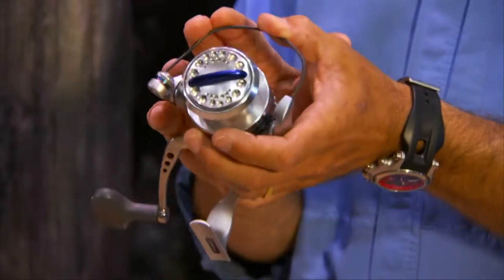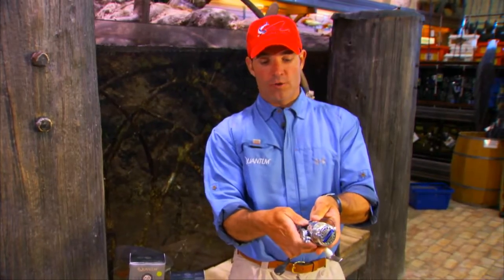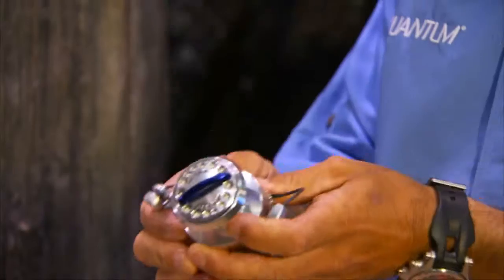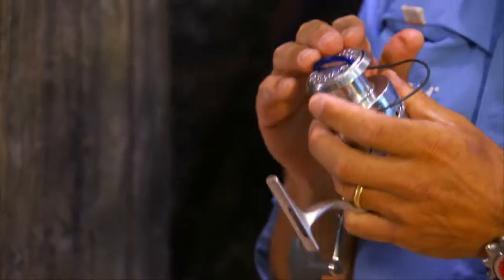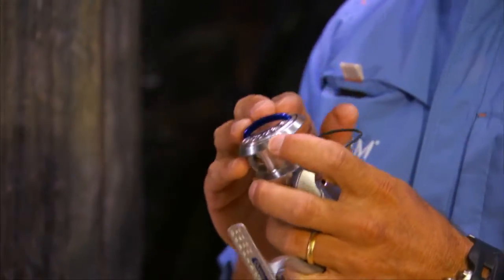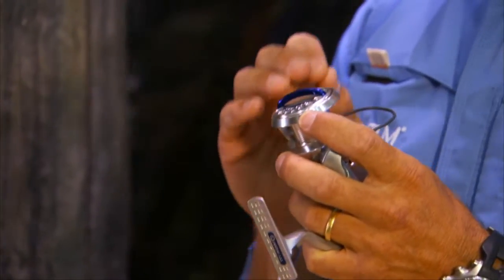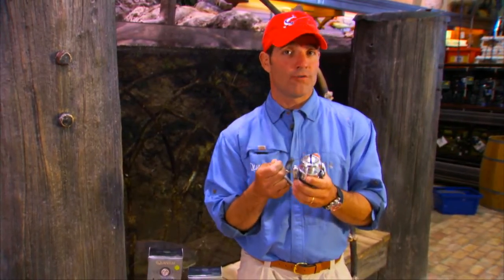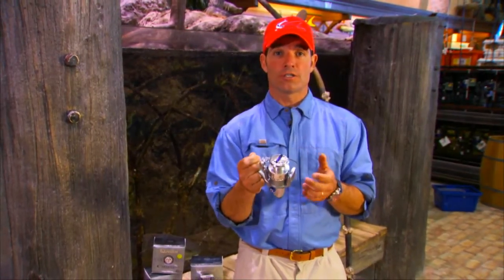The bail wire was always a problem. Now, with nickel titanium, they have made it completely unbreakable. You can bend it all the way down — if someone were to accidentally step on this reel in the boat, no problem. The bail wire is just going to bend and not break. Quantum also improved upon existing drag technology by using ceramic washers rather than simply cork, which helps keep the drag consistent over a long fight of over an hour or more, or for fish that go over 100 yards in a single run.